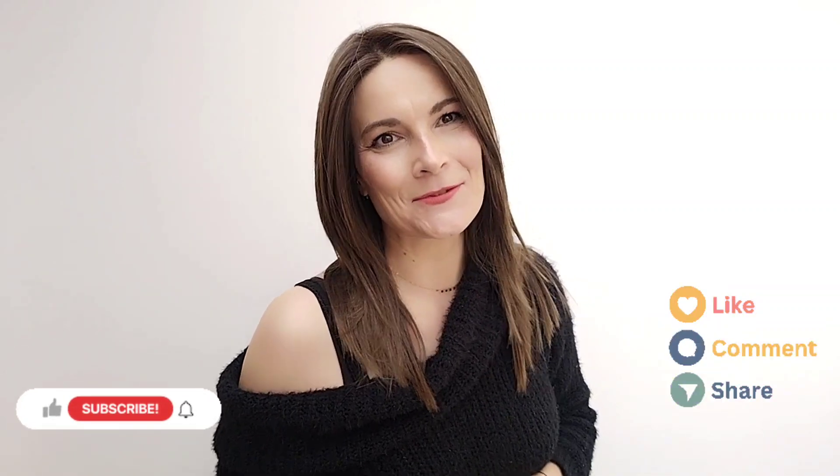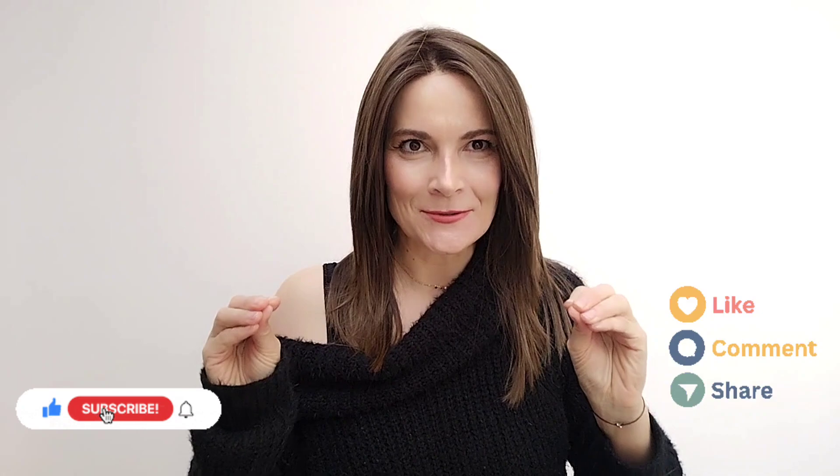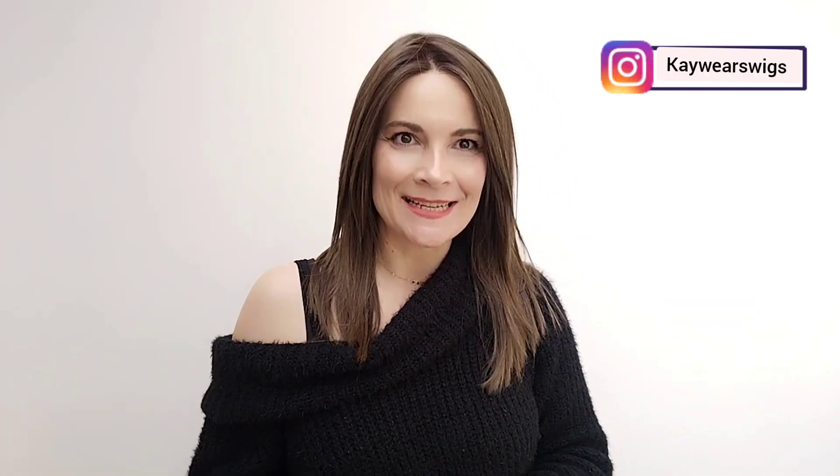Hi, I'm Kay. Thank you so much for joining me for my big review for this beautiful, edgy style by Raquel Welch called Well Played in Iced Mocha. Stay tuned — you don't want to miss it.